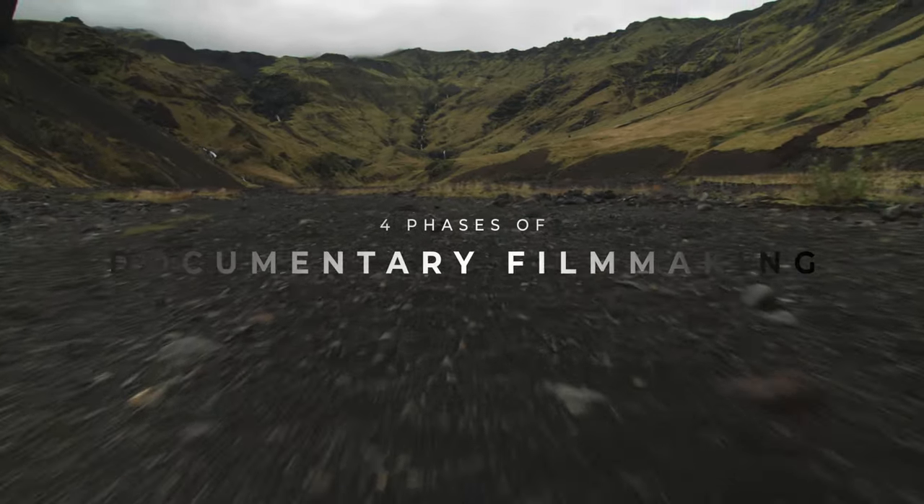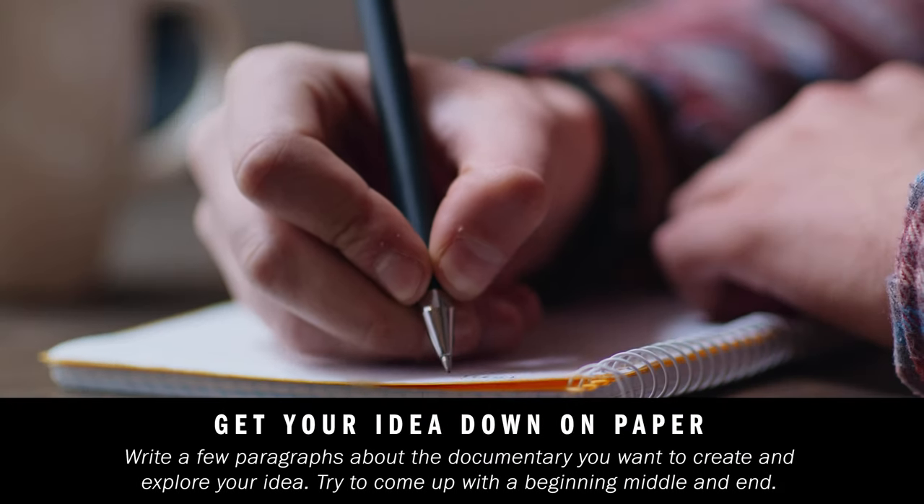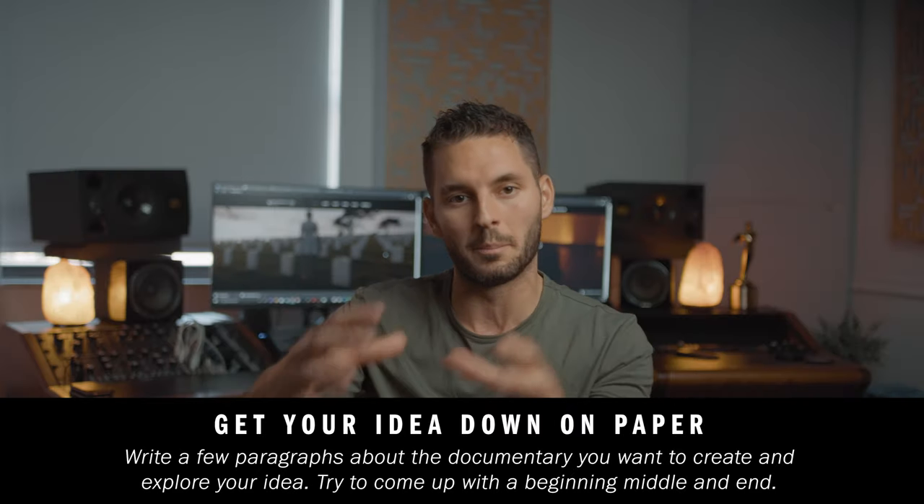In my mind, I like to break everything down into four phases. Phase one is the idea phase — this is the ground level where you birth the idea of your documentary. This is where that light bulb goes off and you think, 'this is a great idea.' The best thing to do right away is start writing down your idea and concept — write a few paragraphs of everything you're thinking about and try to formulate a beginning, a middle, and an end, and find who your audience is.